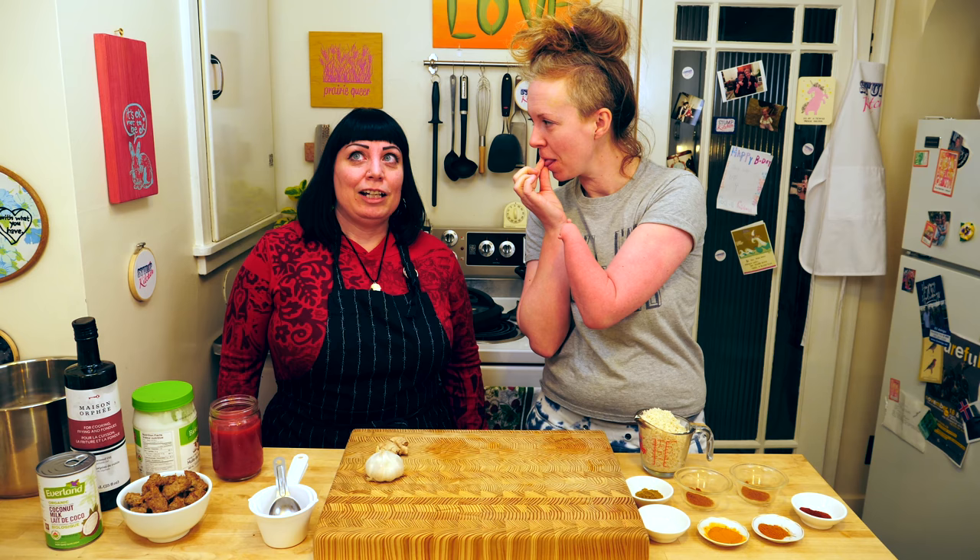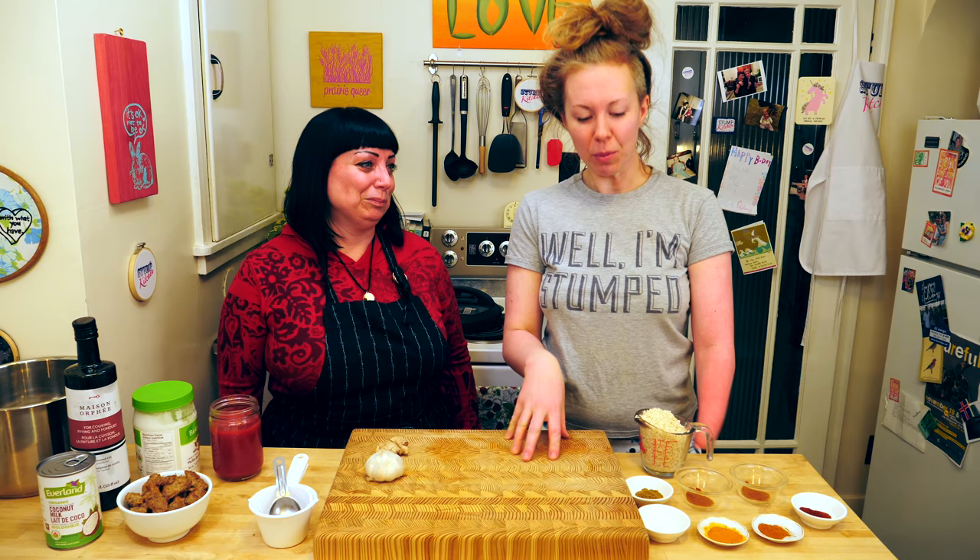This is Rebecca! So tell us a little bit about what you do on the Edmonton food scene. I'm a food blogger. I'm also a social media influencer for Edmonton. Big deal! And she's in my kitchen. What are we doing today?